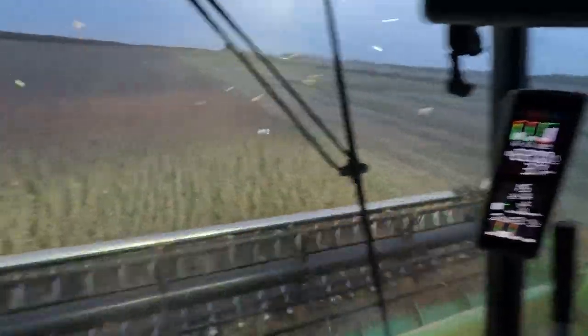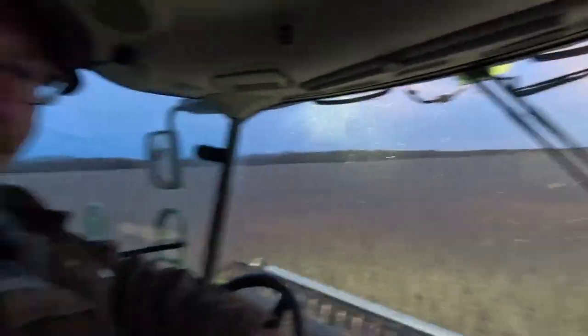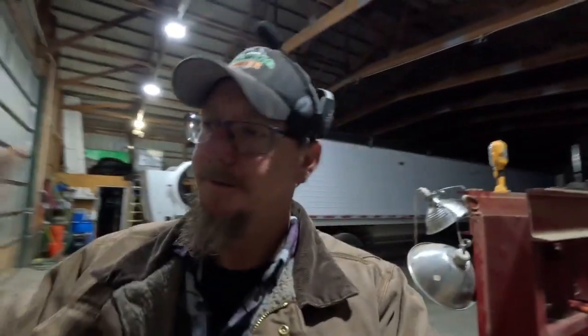You know, it's funny how long you go without turning the lights on — you can still see a ways out — but it's easier to see the head and everything with the lights on. Got to love those LED lights. I was able to get one semi load out of the field, so can't ask for more than that, I guess. Alright, I'm going to go home and edit this for you guys. We'll talk to you tomorrow. Thanks for watching.